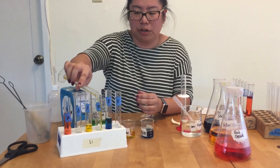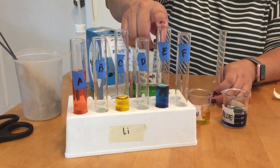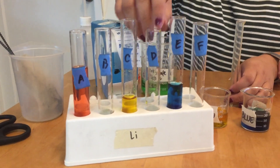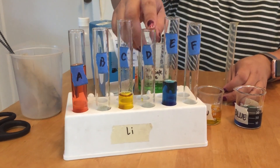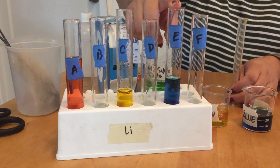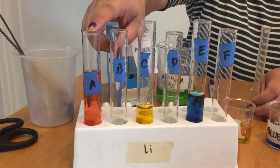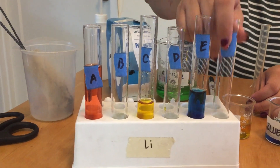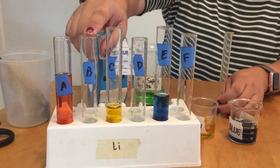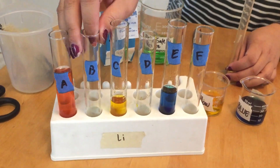Step 8: take 7 mils from tube E and put it into tube D, then swirl. Step 9: take 4 mils from tube D and put it into tube F. Step 10: take 7 mils from tube A and put it into tube F, then swirl. Step 11: take 8 mils from tube A and put it into tube B. Step 12: take 3 mils from tube C and put it into tube B, then swirl.